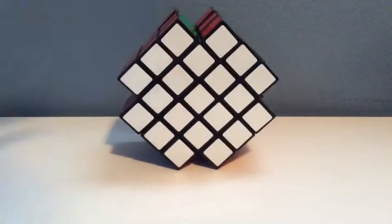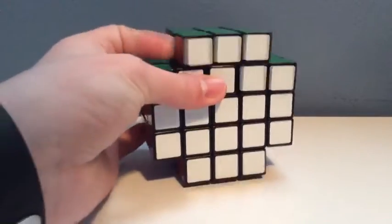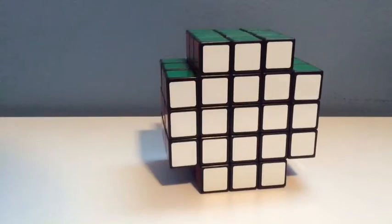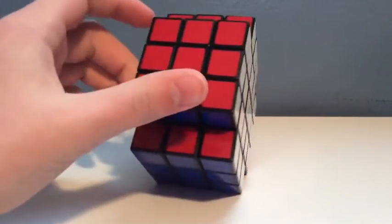So yeah, this cube was fairly expensive, but if you like this kind of cube sitting on your desk and having it look pretty sweet like this Kelvin's puzzle, then this is definitely good for you. This cube is definitely a lot tighter than the Kelvin's puzzle 3x3x5, which is fairly good.